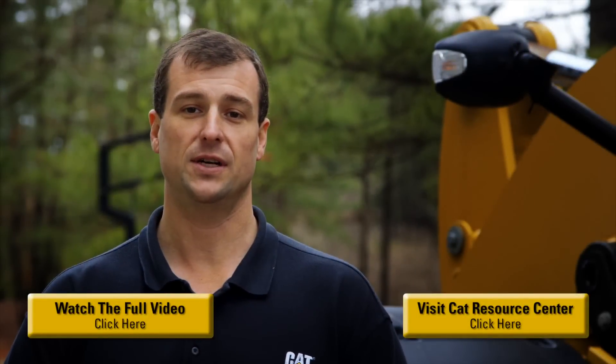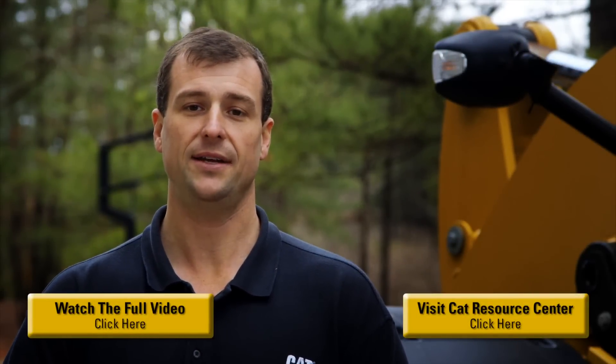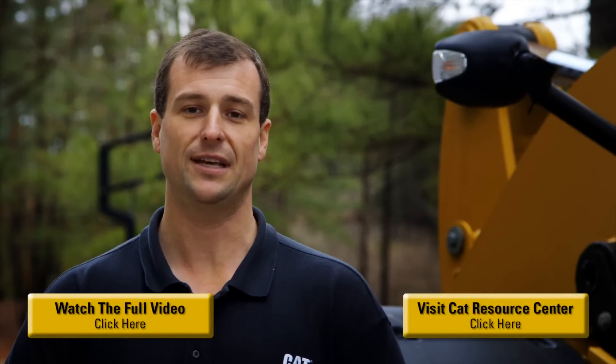For additional information on this feature, as well as others, please contact your local Cat dealer or click the links at the bottom of the screen. Thank you and have a good day.